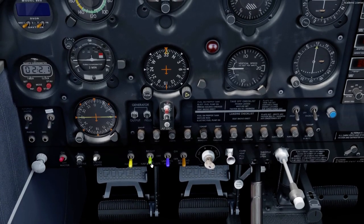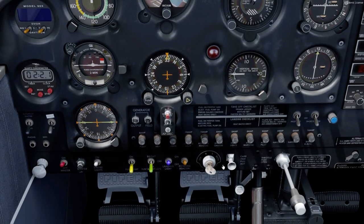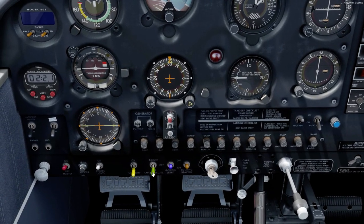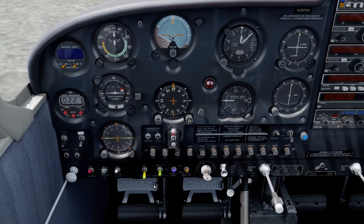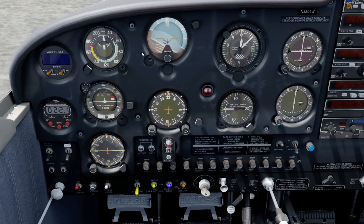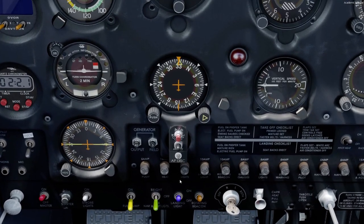So we're turning on our strobe lights, the navigation lights, the landing light, the beacon, and the pitot heat. The nav light is a three-position switch with the middle being off, because when you flick it up and down it turns your instrument lights on as well — there's a bright and a dim setting, so I'll just put it on dim.